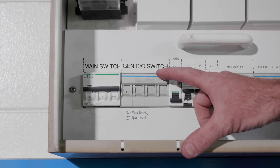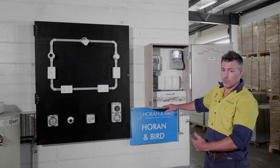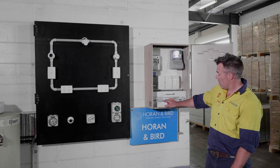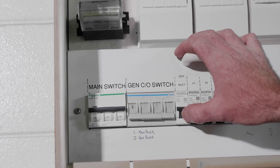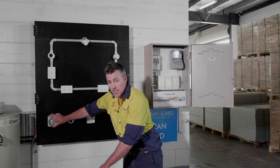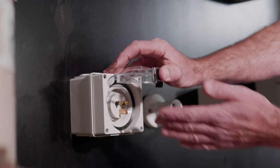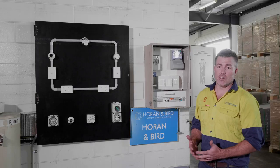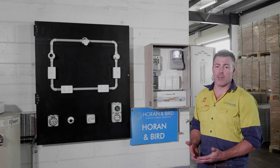In the case of main supply, it will be on number one. When you lose power, switch it down to two, turn inlet protection on, and then plug your generator into the inlet. It's that easy to use your generator.